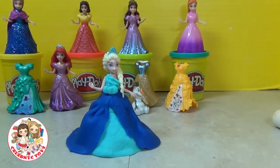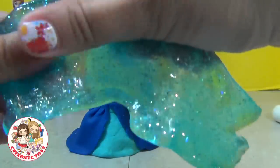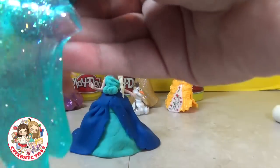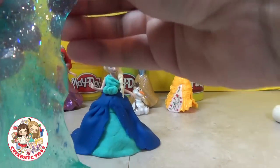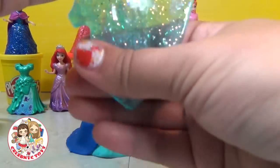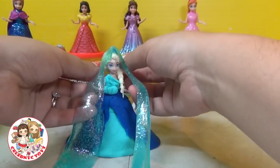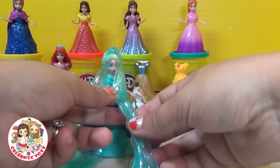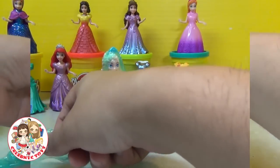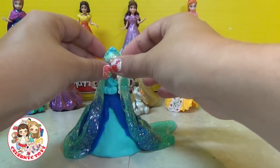Now we're taking some homemade glittery putty — yes, this was homemade. We're going to gently stretch it out and use it to make a nice veil to put around Elsa. If you would like to know how to make this putty, please leave us a comment below and maybe we'll make a video showing you how to make it. It's all homemade. And look at that — a beautiful gown that Elsa has now with glitter. Gorgeous.